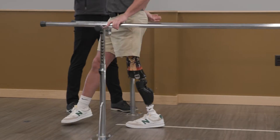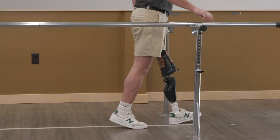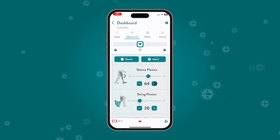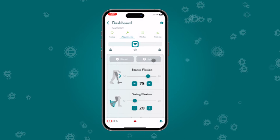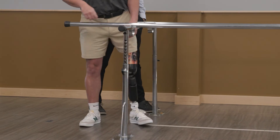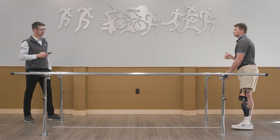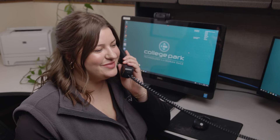The Icon knee is designed to be simple to set up — there's no calibration, so patients simply start walking and the prosthetist can optimize gait through the app settings. Make adjustments with the Stride Studio app, available for iOS and Android. Easy to use and simple to understand, the Stride Studio app makes adjustments and custom mode programming a breeze. College Park's United States-based support team is always a phone call away for any questions from prosthetists.